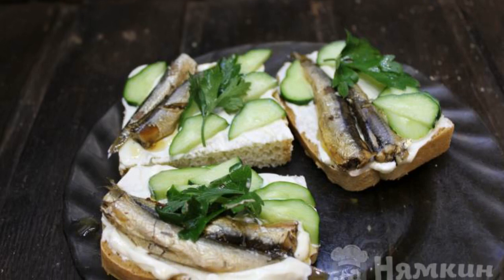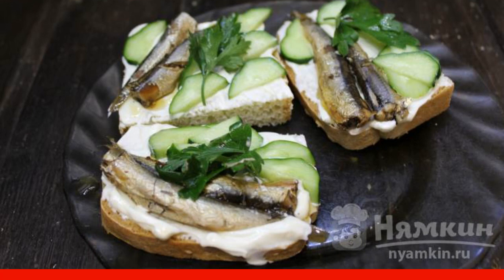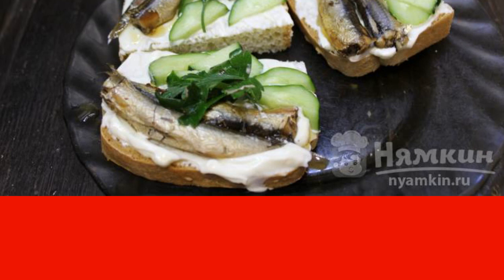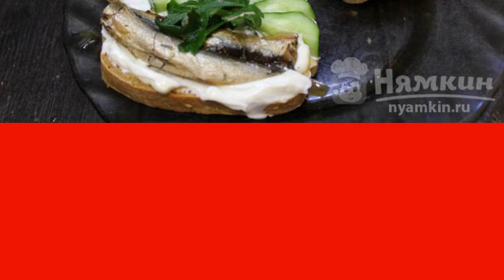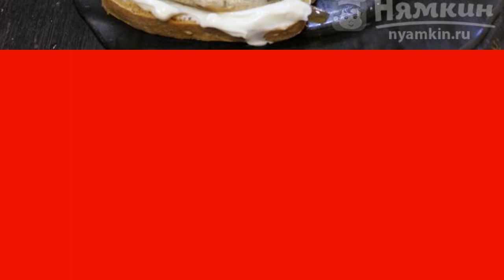I suggest you cook a great option of delicious sandwiches for a festive table — cooking is very simple and fast, and the taste is very interesting. Parsley is more suitable for greens, and it can be made on bread or any loaf. These sandwiches with sprats, mayonnaise, and changs are a great option for the festive table. The recipe is from the category of Russian cuisine and consists of four cooking steps, with medium complexity.